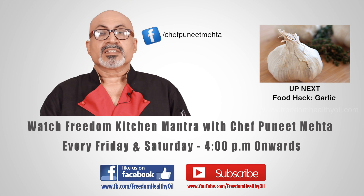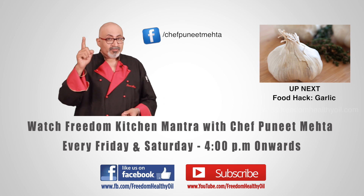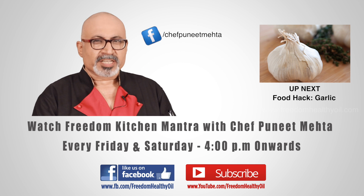Thank you. For more kitchen mantras, subscribe to our YouTube channel and don't forget to like us on Facebook. Have a refreshing day!